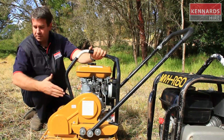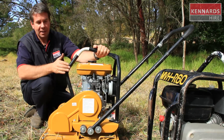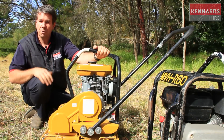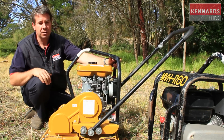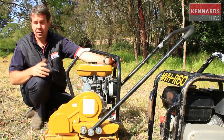This machine here propels itself in one direction, so when you get to the end of the run you need to swing around and come back. You'd be coming into Kennards Hire for one of these tools if you're doing some paving, you've got a driveway, some pathways, or big flat open areas where you want to get full compaction on the ground prior to paving or putting down a base before you do a concrete slab.